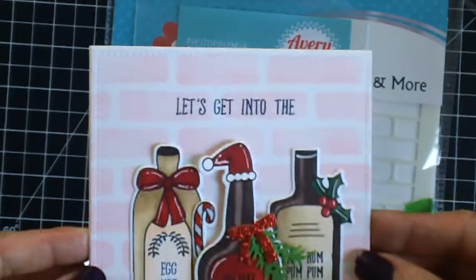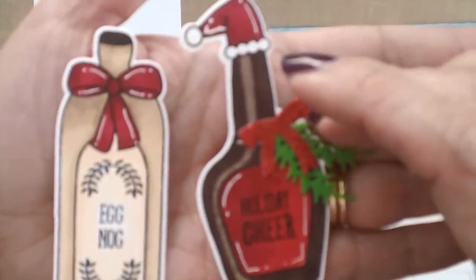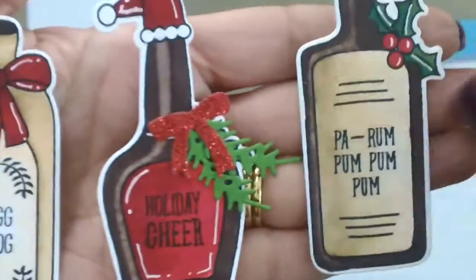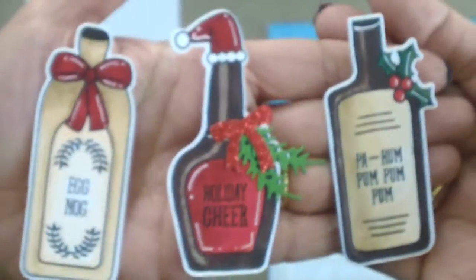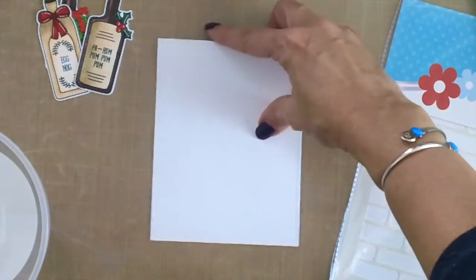If you're interested in how I made it, please keep watching. I started out by coloring my images using my Copic markers, and I'm showing you here the details I added using my gel pen. As I explained earlier, I used my colorless blender to take away some of the colors on the images, and then later colored them back in with a lighter brown.